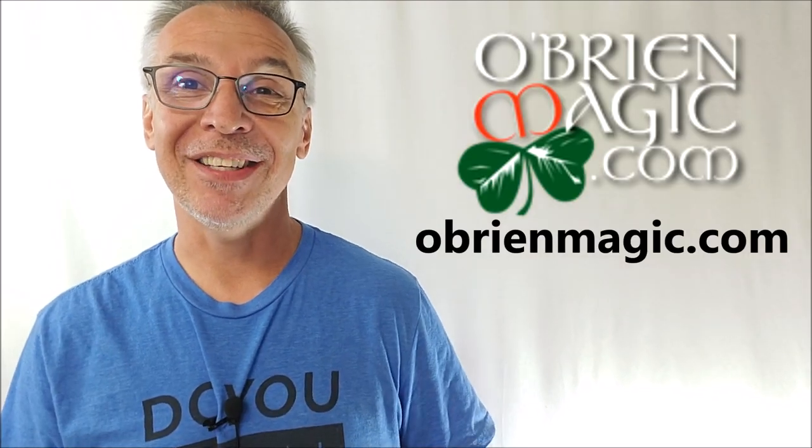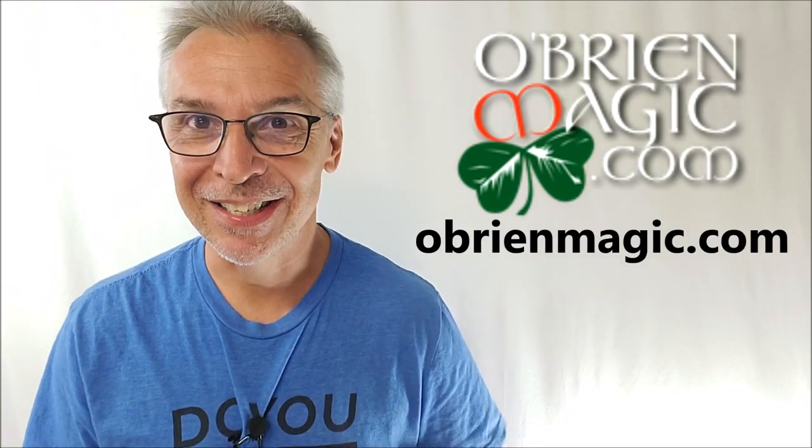That's everything I can say about the Imagination Project Volume 3 from Michael O'Brien. You can find this at obrienmagic.com. Thanks for watching, guys — I'll see you next time. Bye.